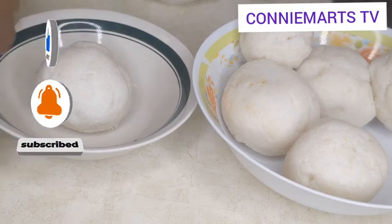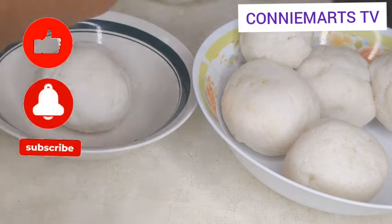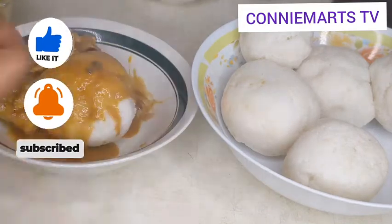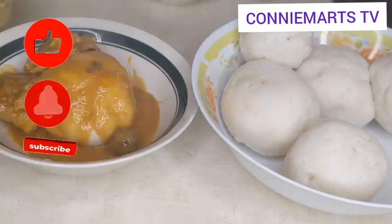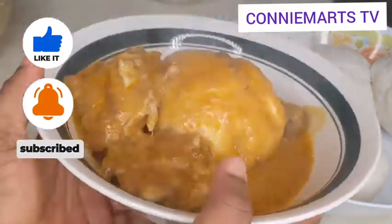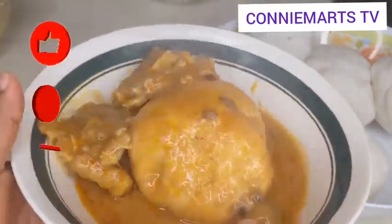As you can see, it's looking yummy and delicious! Thank you for watching. Don't forget to like, comment, share, and subscribe for more videos from Conniemarts TV. See you next time, bye!